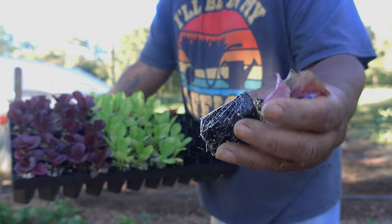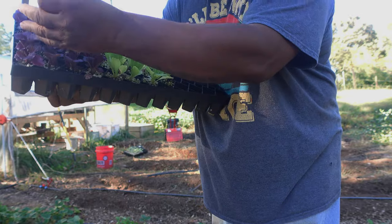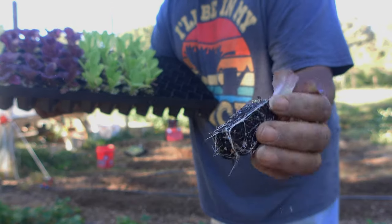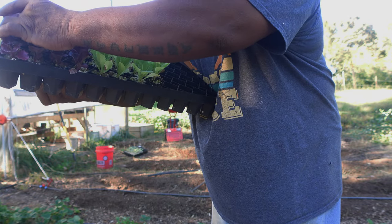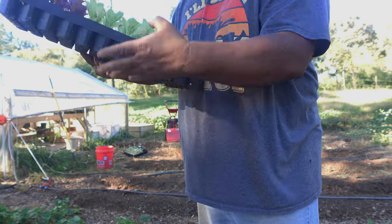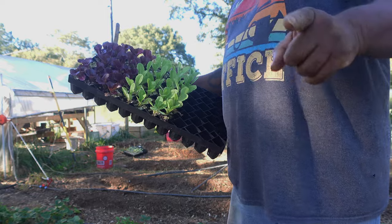See that little bit down in there — that's not nearly how root bound these should be considering how long they've been in this tray. Nice roots on them though. I'm just randomly pulling them out — look at that, they're ready to go in the ground. I don't fiddle with the roots when I put them in the ground, I just pop them out and put them in.